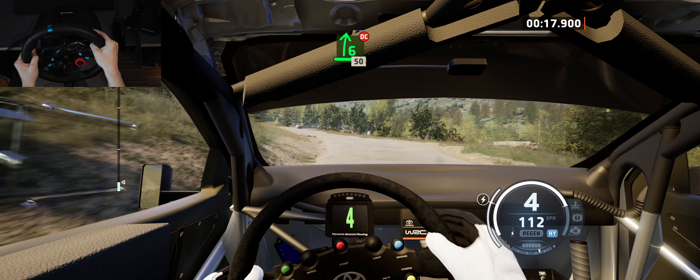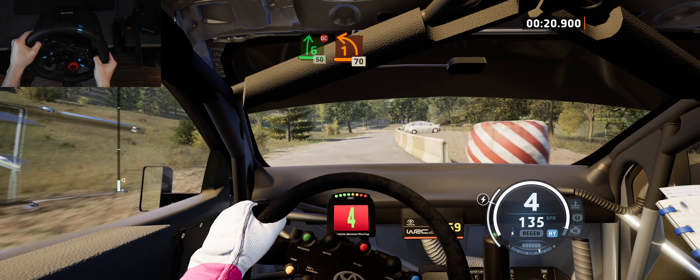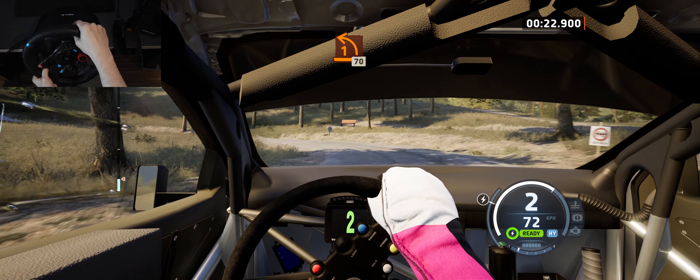6 right, don't cut, slowing, 50, 1 left, opens, long, 70.